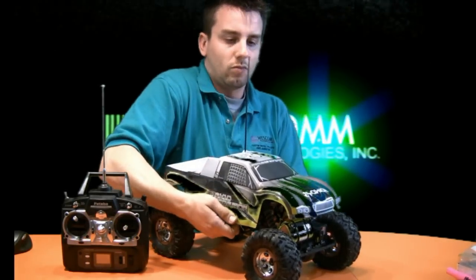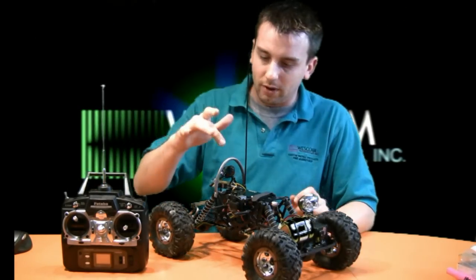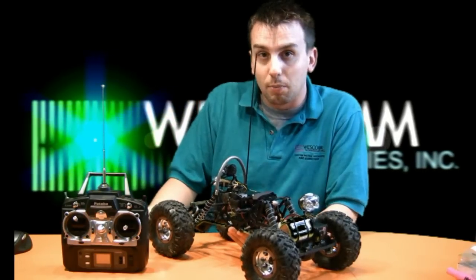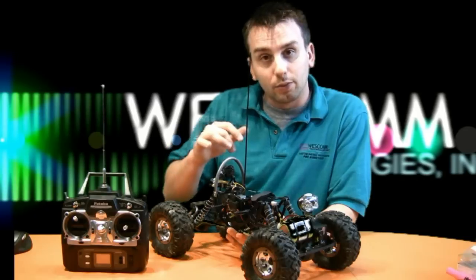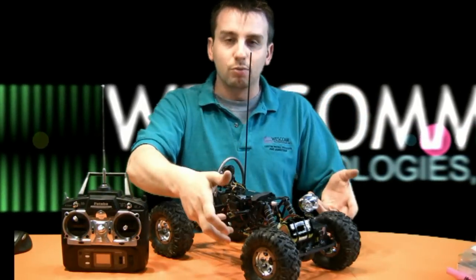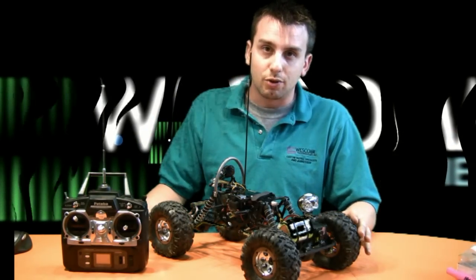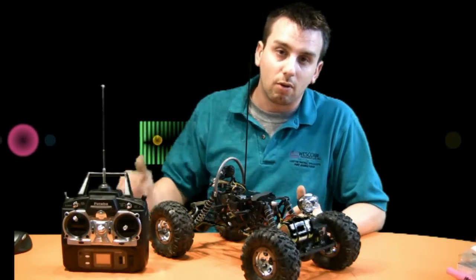With the body off, we have the camera, which is a 300-line resolution 2.4 GHz colored camera with CMOS technology. This camera is able to pan left and right and tilt up and down. You can take this camera and tilt it all the way down to view the wheels, and look left and right to see what you are climbing over.